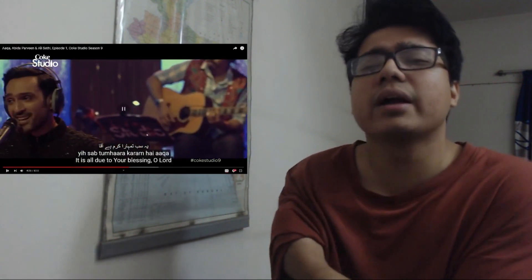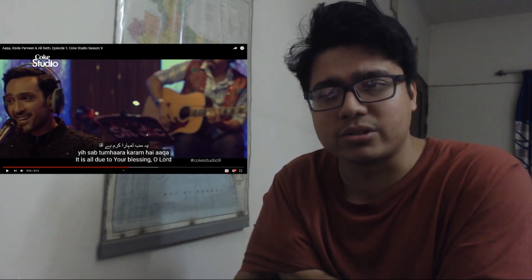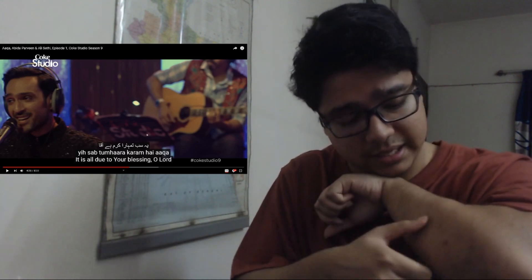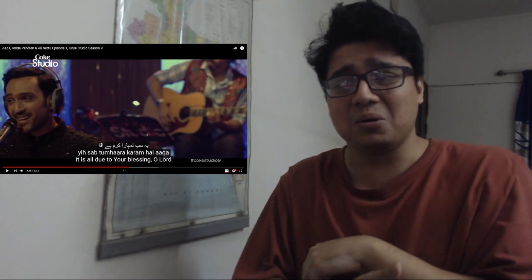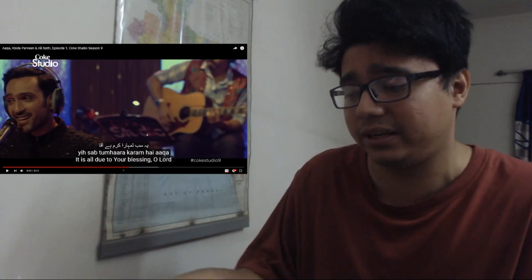This song actually sounds familiar. Have I reacted to this before? Ever since I lost my channel I totally lost track of which videos I did reactions to. I went to my channel and saw I had not done a reaction on this one — but maybe I did, maybe I didn't. Either way, let me know in the comment section.